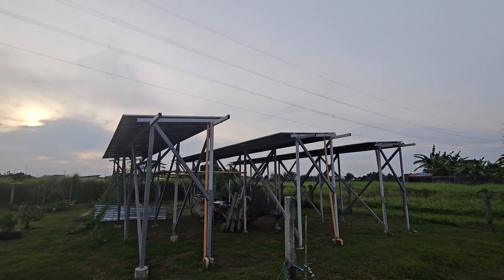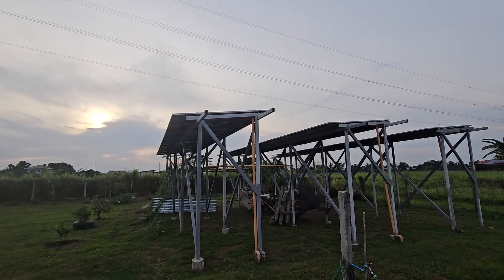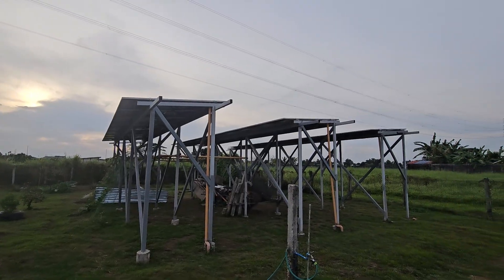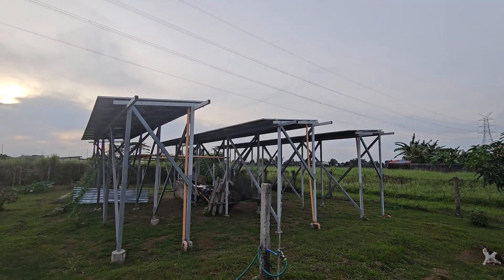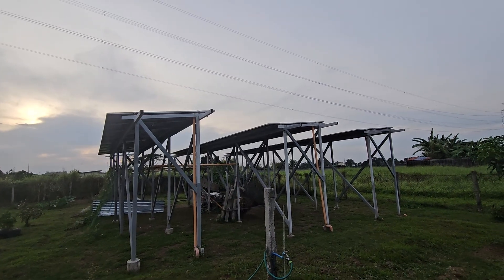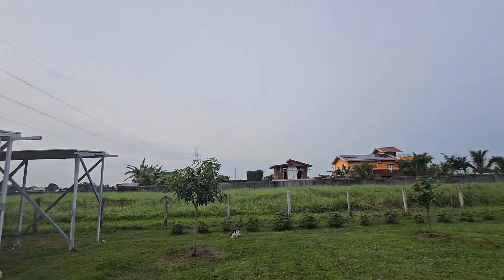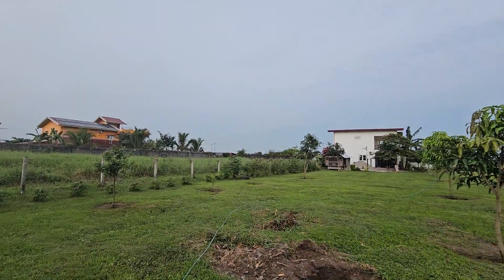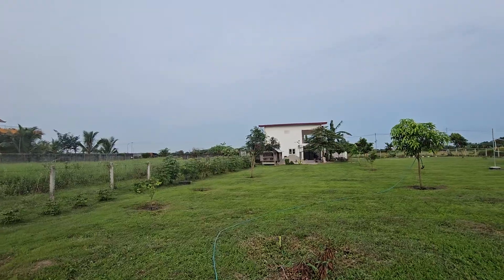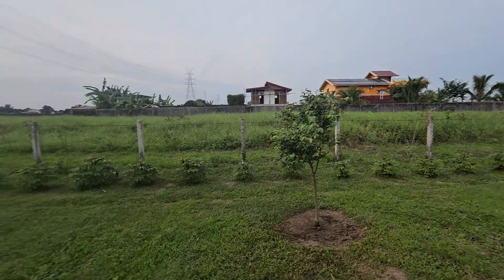I'd like to have another battery but don't need one right now — I just switch back to the grid. My last electric bill was a thousand pesos, the one before that was twelve hundred pesos, and I've gone three months with no peso bill, just the hookup charge which is about a hundred pesos per month. So it's dirt cheap to keep the grid as a backup.